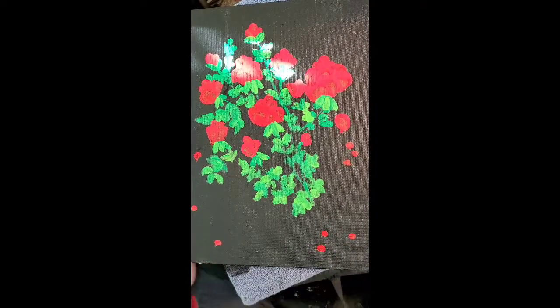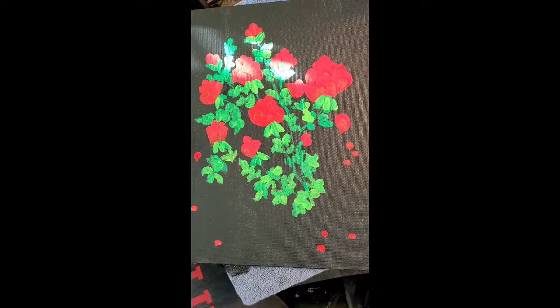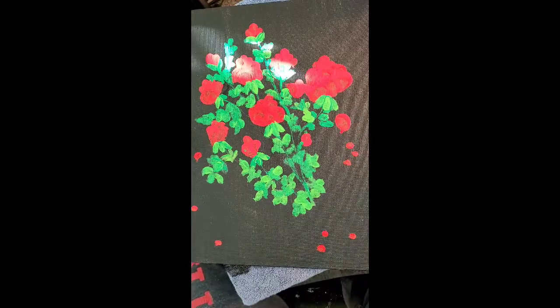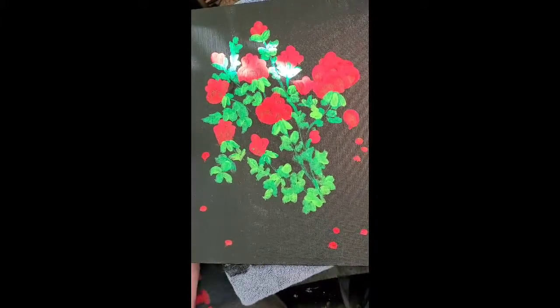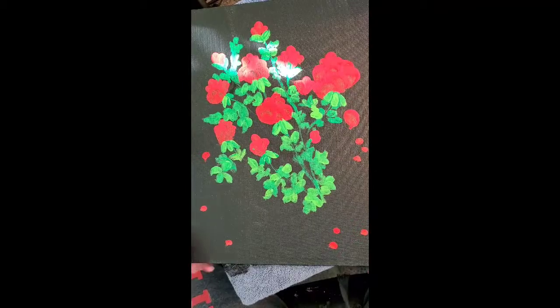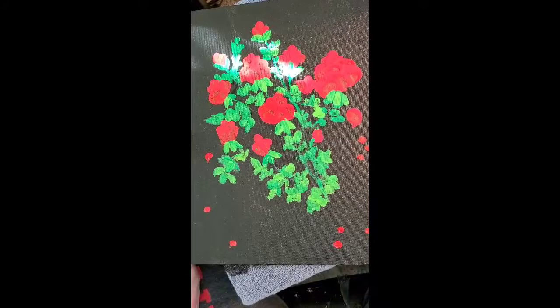Hi everybody, this is Pastor Bonnie, and as promised I told you guys I would tell you a story while we're working on this part of the painting. This is actually Part Three, and the title of this painting is 'The Angel and the Roses,' and this one's just been a super fun painting to do.